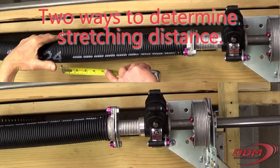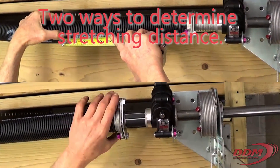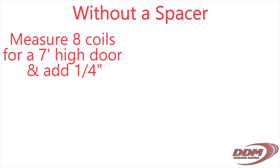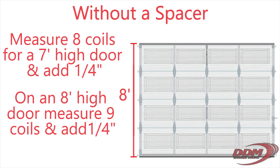We show two ways to determine the stretching distance because you may find yourself in a situation where you don't have the spacer you need. If you don't have a spacer, measure 8 coils for a 7ft high door and add ¼". On an 8ft high door, measure 9 coils and add ¼".